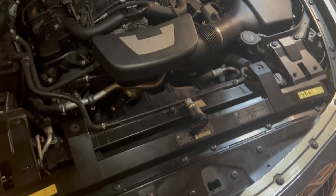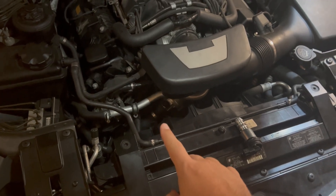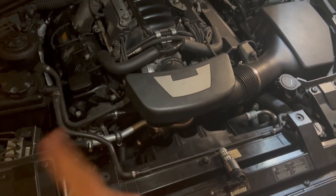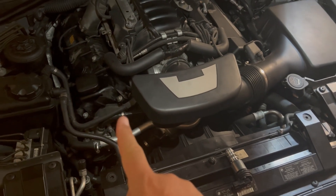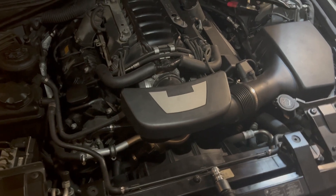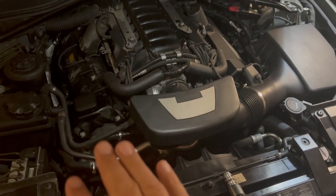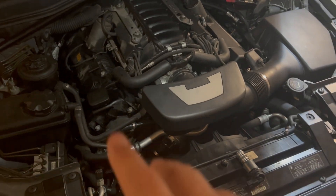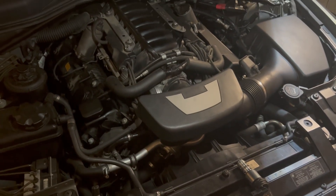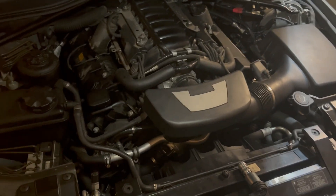This is the original BMW Vanos solenoid that I had on the intake, and that was fine. So I had the error on exhaust, replaced it with an aftermarket part, still getting the error. I then switched them — put the original part on exhaust and the aftermarket on intake. No error on the exhaust side this time, but now intake was showing an error because the aftermarket part was on intake.